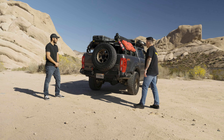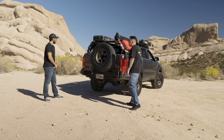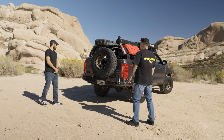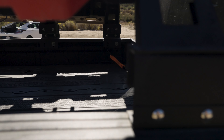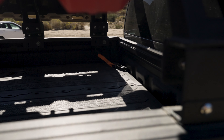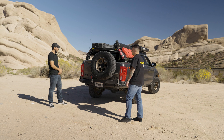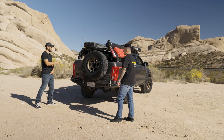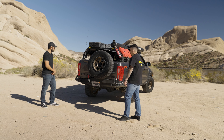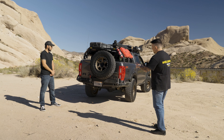Let's talk about this rack. This is an eBay special bed rack — I just got it off eBay. When I first got it, it didn't have this extension bracket, but I added that because it gave me four inches of clearance. I have a deck drawer system on the inside, so the extra height makes it a lot easier to put things in and out without having to open up the whole system.